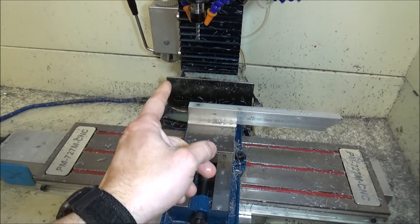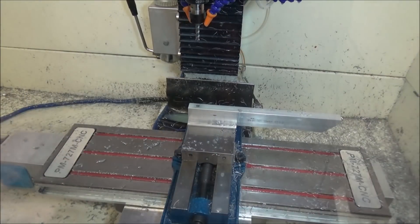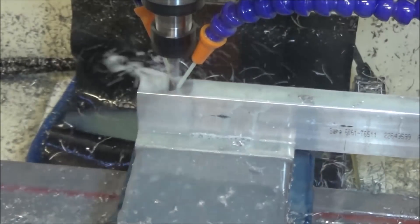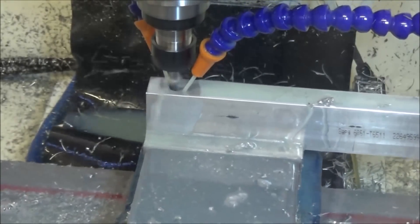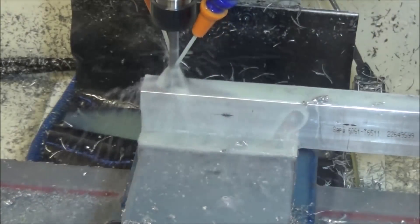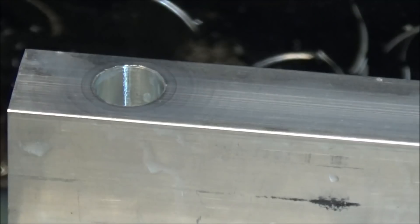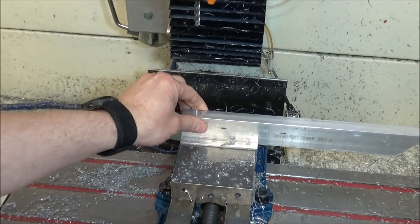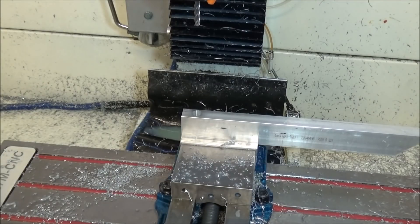I've got the quarter inch end mill in here, got it changed out, so now we're going to do a counter bore. This is 20 millimeters deep. Alright, turned out really nice. Now that we've got this done, we're going to slide this down and do the other two holes on the other end, and we've got to put a recess on the other end. So let me get set up for that.